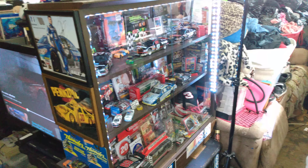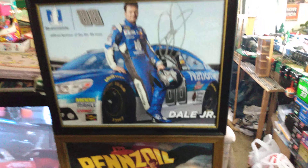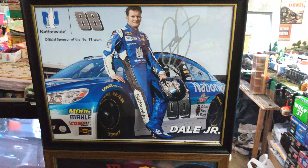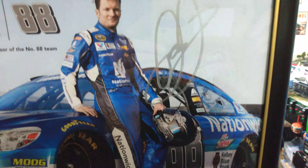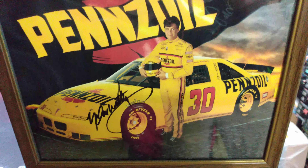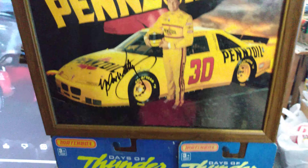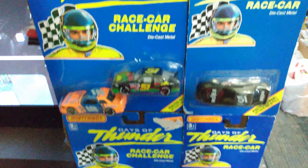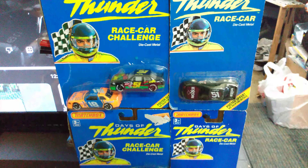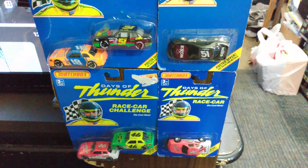I'll start out on the side here — that's a signed Dale Earnhardt Nationwide hero card, pretty cool. He's got a neat looking signature. And I've got a Michael Waltrip up here, signed, the old Penzoil car, Winston Cup. That's pretty much the era I like — the Winston Cup era. I really don't collect any of the modern NASCAR stuff, I just like the old stuff.